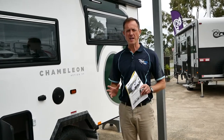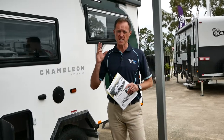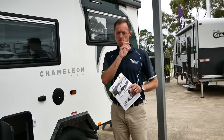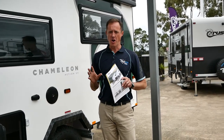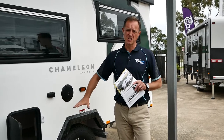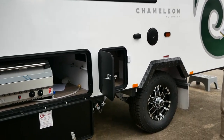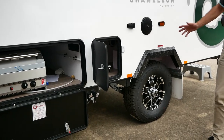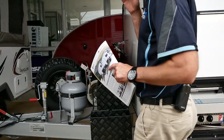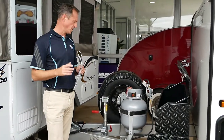G'day guys, Andy from Highway Caravan Center here. We're doing another Crusader video today. This is the Chameleon Hybrid Camper and it is an Action SV model. It has on-road suspension but we've got good clearance with a six inch A-frame and four inch chassis, and 15 inch wheels to give you that bit of clearance to get over a few little creeks here or there. But if you're looking for something small and lightweight to tow, let's have a look and see if this one works for you.